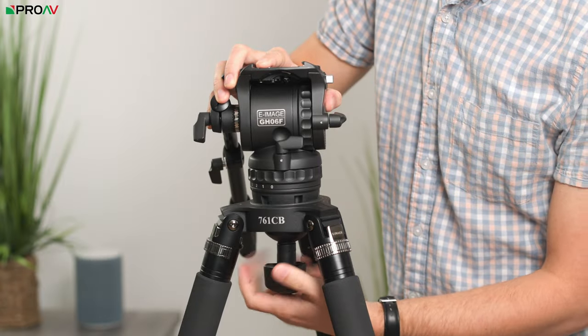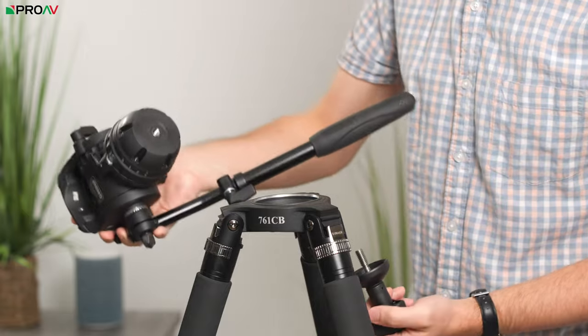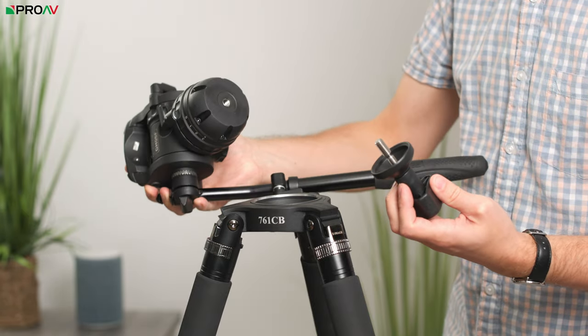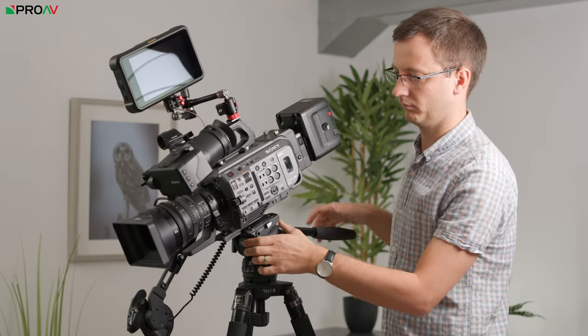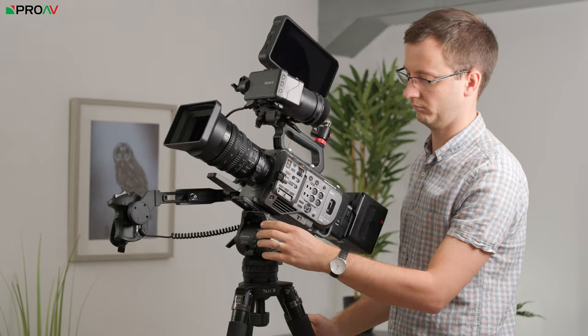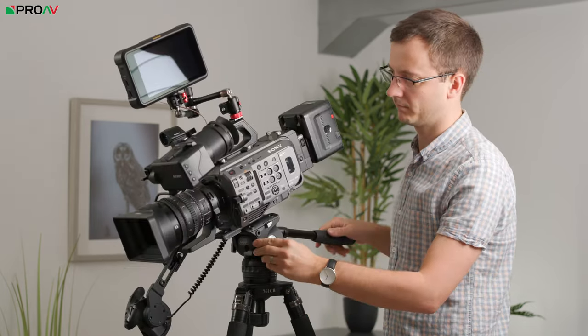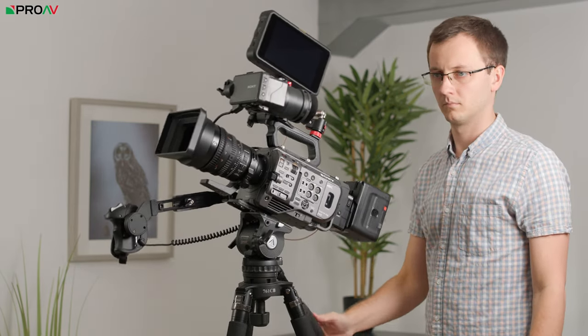The head has a 75mm bowl at the bottom, but with a flat base to it, so you can use it with both flat base tripod legs and sliders, as well as 75mm bowl legs like the ones that would come with it. It has a maximum payload of 6kg, which is the amount that it can counterbalance — not the maximum amount of physical weight the whole tripod can take — and that is an important difference and one that can be quite misleading.